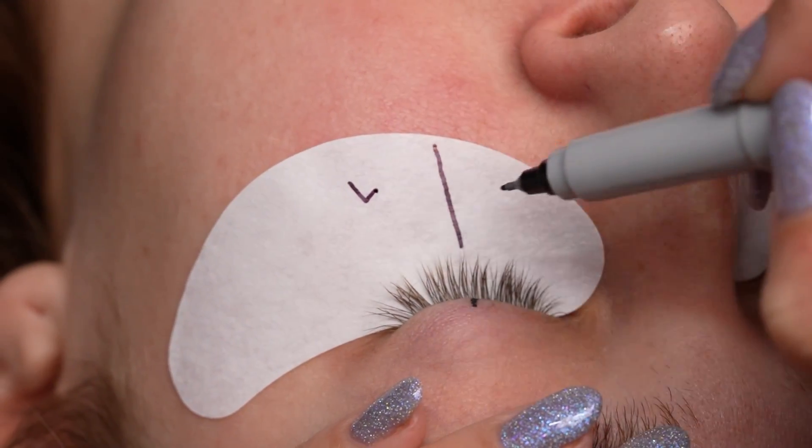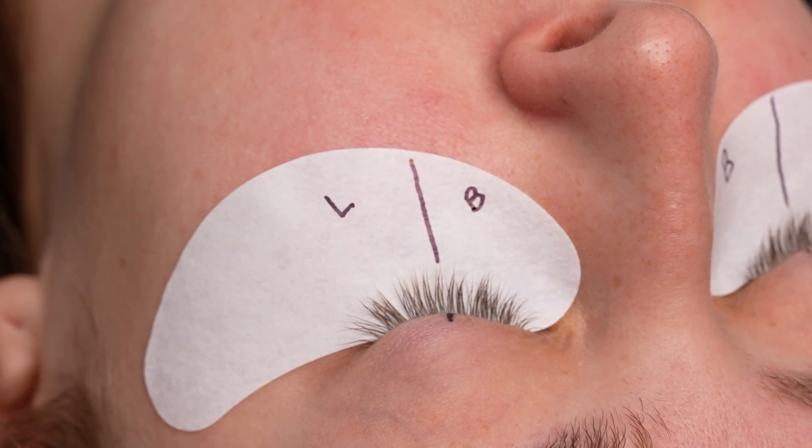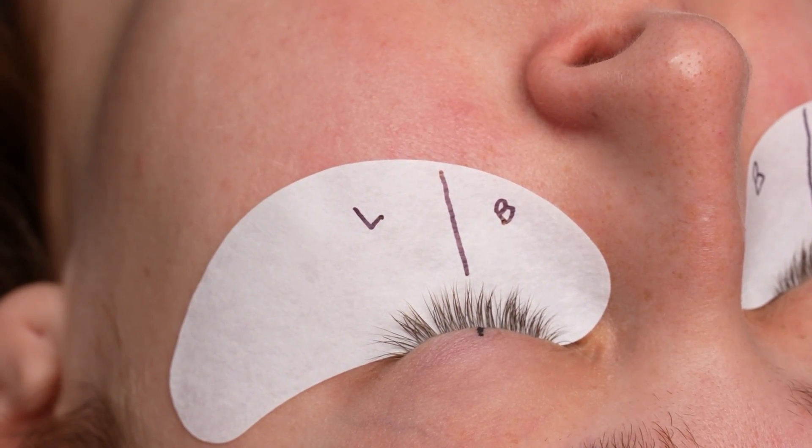So I decided to use B Curl on the inner corners, which will be lovely, and then she does need quite a lot of lift along that outer corner, so I decided to work with L Curl.